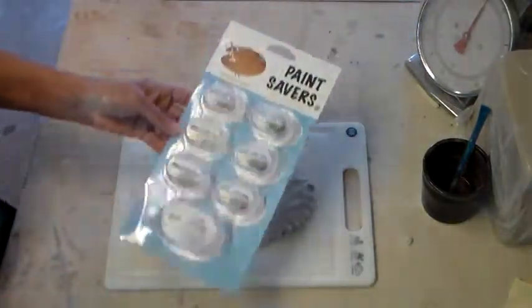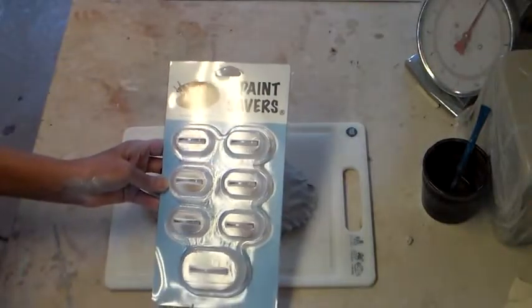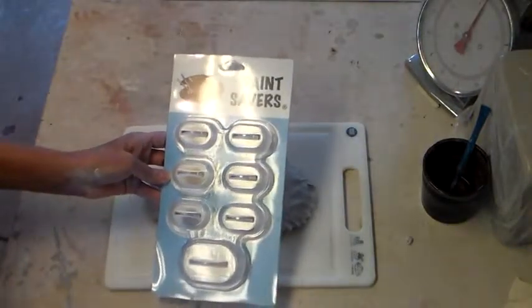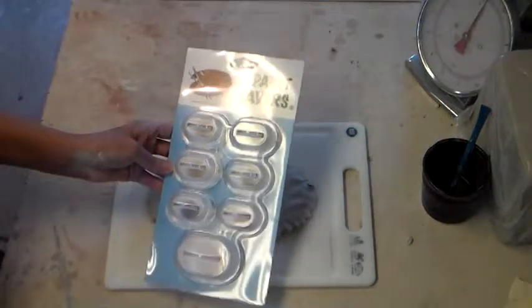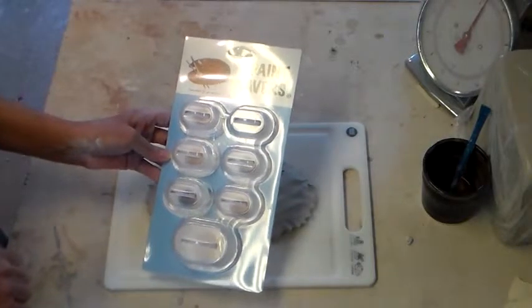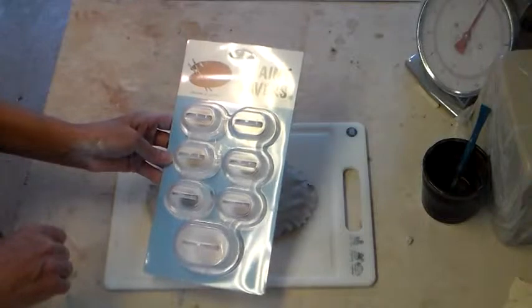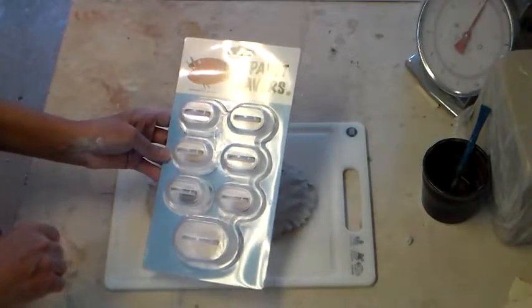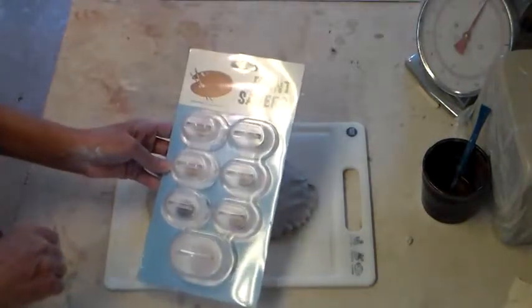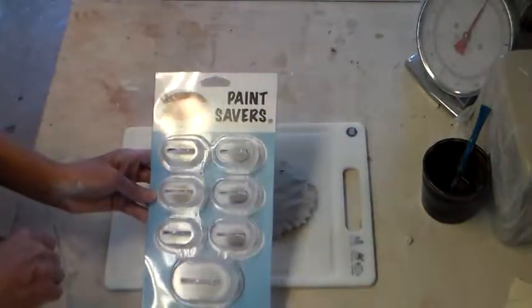Let me tell you about these paint savers. If you're an oil or acrylic painter, these paint savers are a new way to save the paint right on your palette — they'll save you a fortune in paint. You just take your leftover piles of paint and stick these cups right over top of your unused piles of paint right on your palette. They have a sticky gasket that creates an airtight seal that saves your paint for weeks and weeks. Great product — you can find them at paintsavers.org or on Amazon.